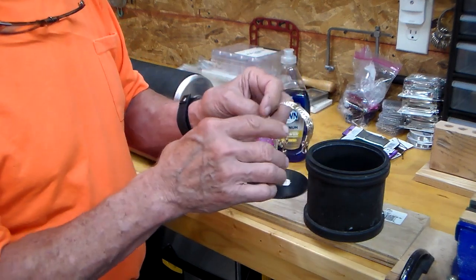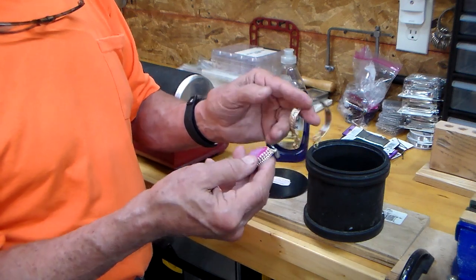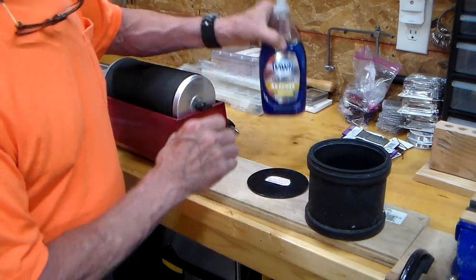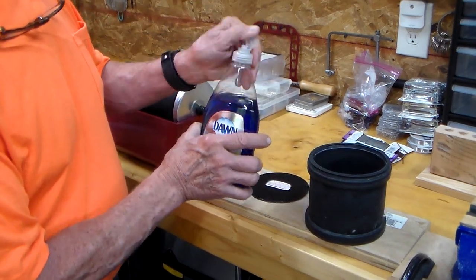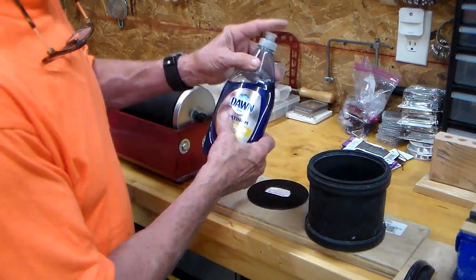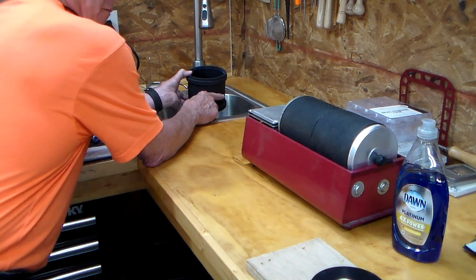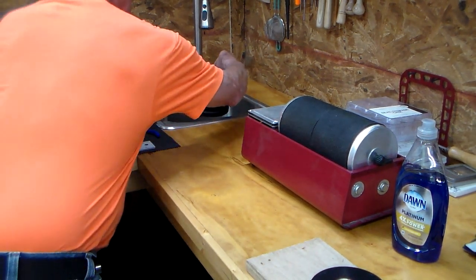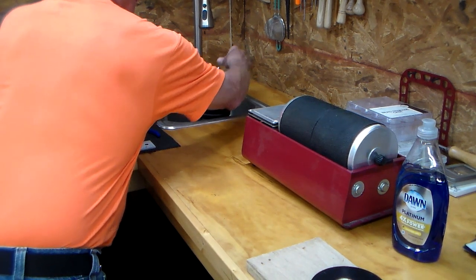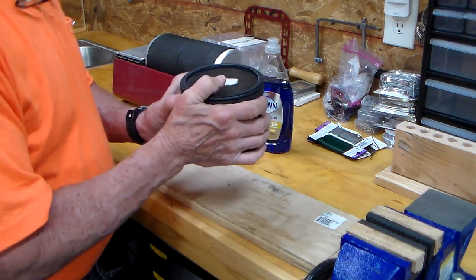So remember, five Mohs hardness is going to be just fine, and you're going to see a totally different product when we finish. We'll just pop these into the cylinder, and I use my favorite dishwashing detergent — just one or two drops, that's all it takes. A little dab will do you. Then fill the cylinder about halfway with water and it's ready to go into the tumbler.